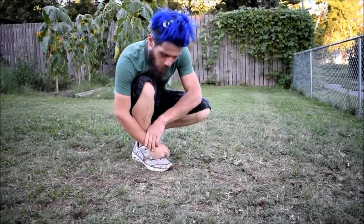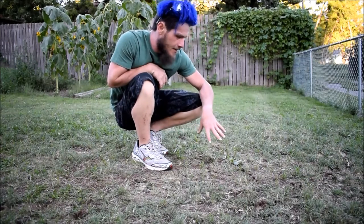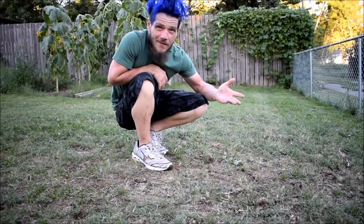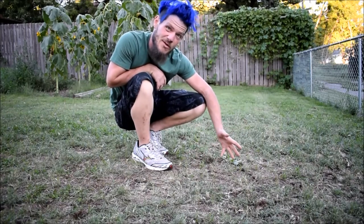Here are the holes that were made with the aerator. That pretty much does it for this yard work video. After aerating, I've already overseeded, so that's done. All there is left to do is spread some fertilizer eventually and then watch it grow — I'm not going to film that, so this video is pretty much over.